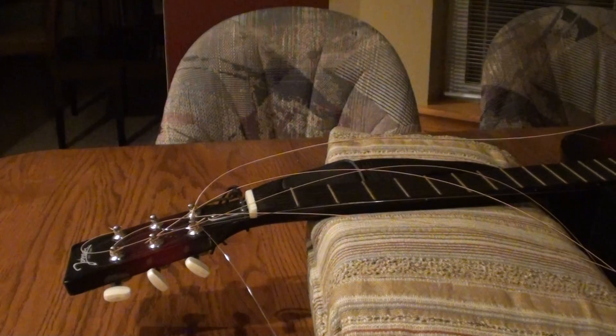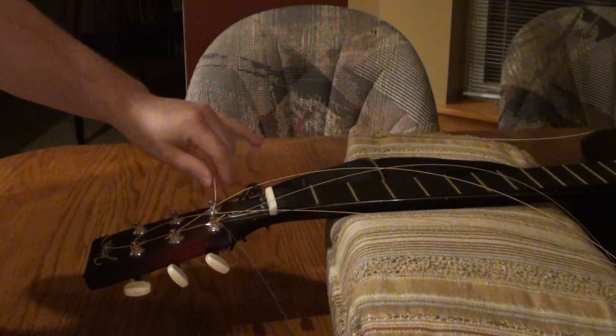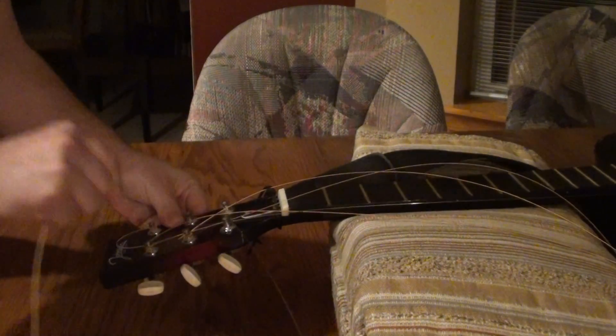Now I'm going to show you what I'm going to be doing up here. I'm just going to unwrap it and pull it through.